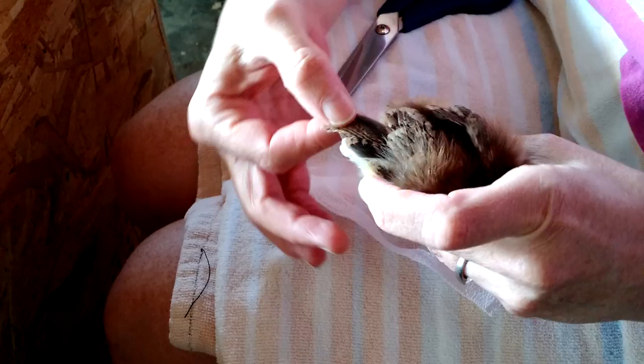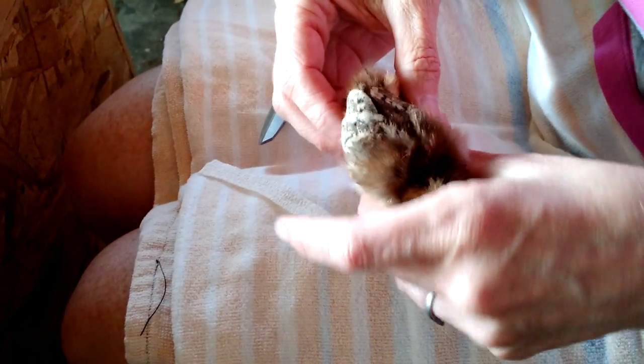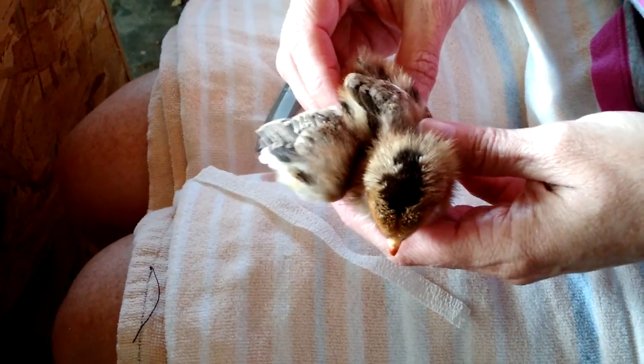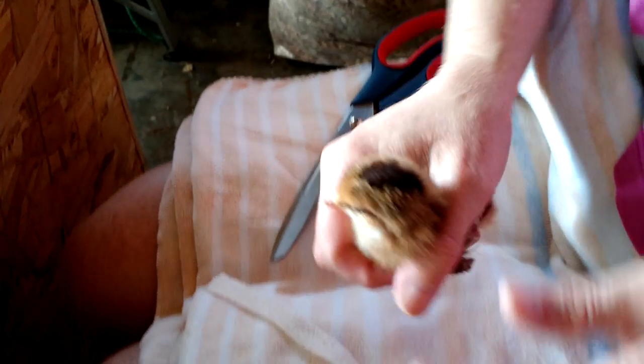She's much better now but I'm just doing this to demonstrate. You can still see what that split wing looks like, but she's holding her wing much better so it's healing — that's what we want to see. Before, she was using her wings a lot to balance.